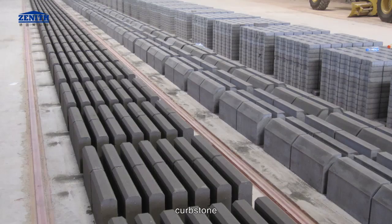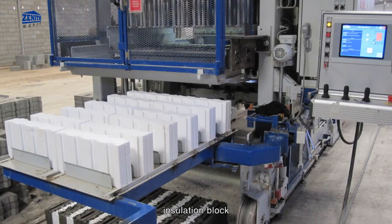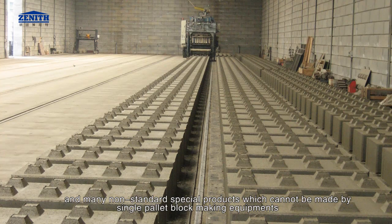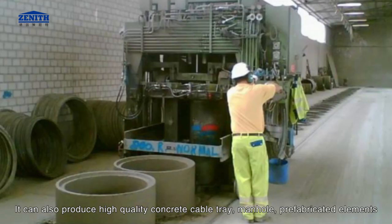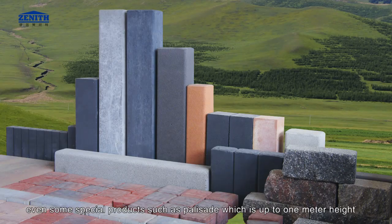It can produce grass stone, curb stone, decorative block, hollow block, insulation block, and many non-standard special products which cannot be made by single pallet block making equipment. It can also produce high quality concrete cable tray, manhole, prefabricated elements, and even some special products such as brick fence which is up to 1 meter in height.